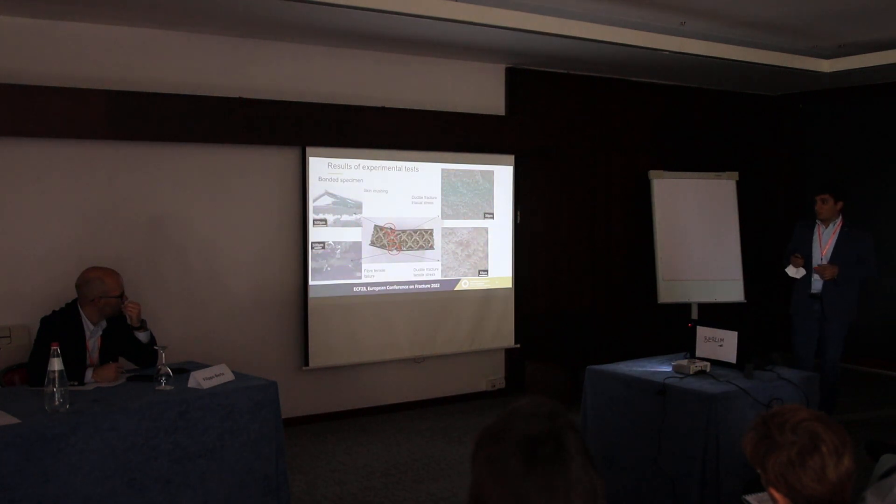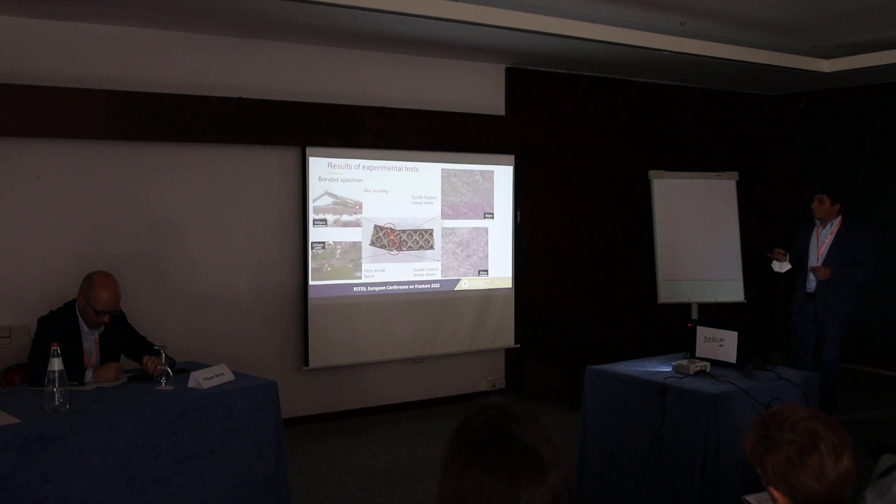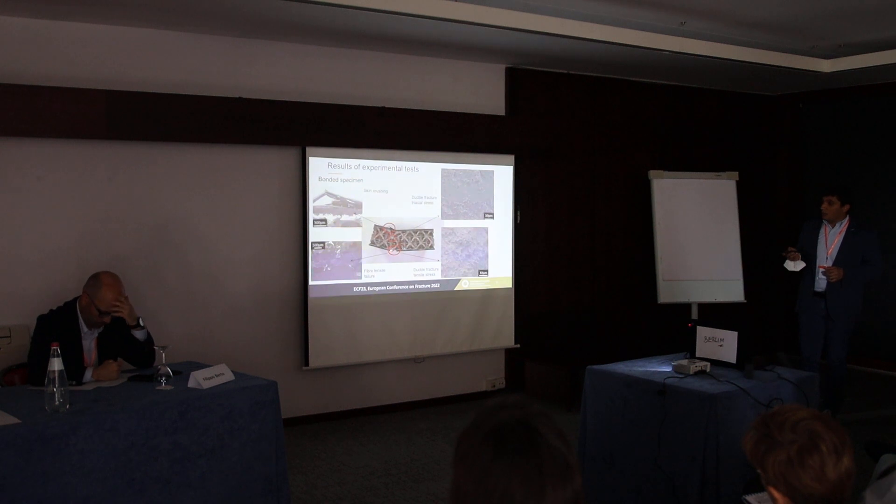We also carried out an investigation of micrographs taken on the fractured specimens. For the bonded specimen, on the upper surface we can observe crushing of the skin due to the compressive load, while on the opposite surface we can observe failure due to tensile load. As concerns the lattice core, we can observe a ductile fracture both in the center of the specimen and in the bottom. The dimples are less evident in some zones because the stress field is different — there is a triaxial stress state involved.